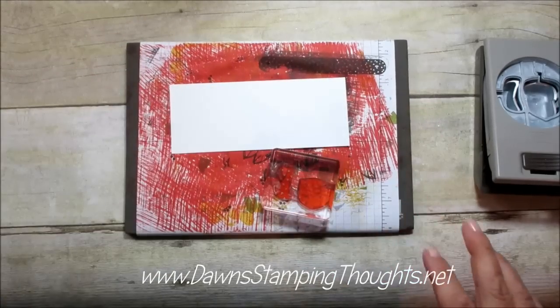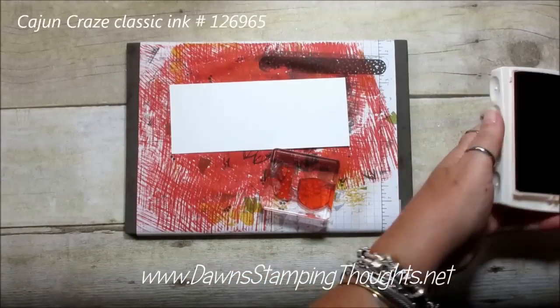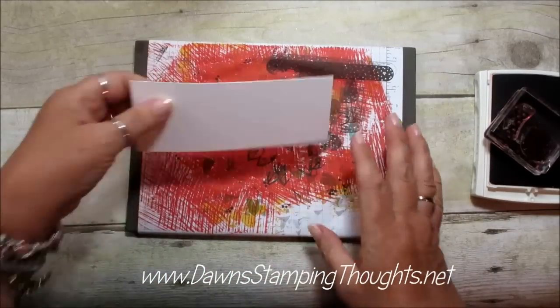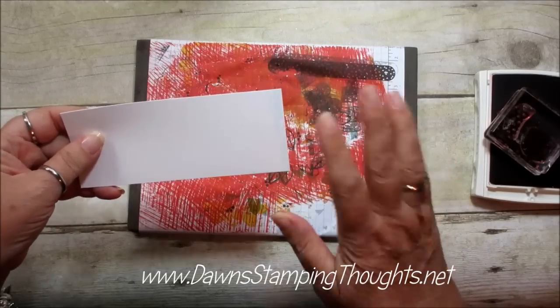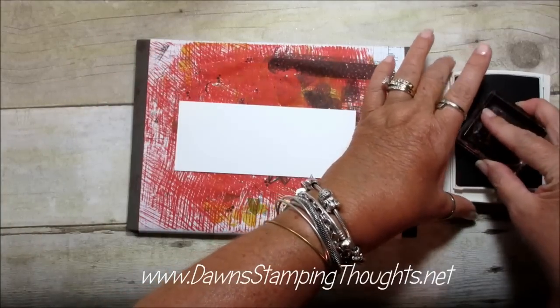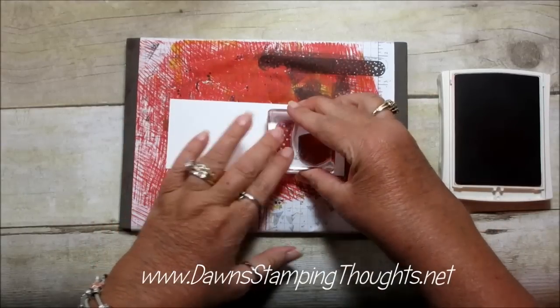We're going to take the Cajun Craze Classic Ink. Remember if you're not using the mat you'll just use your counter and hold the image for at least five seconds, and you'll get a crisp image when you're using the photopolymer.